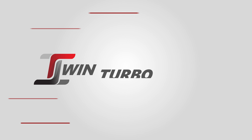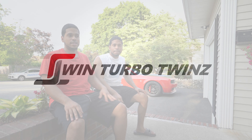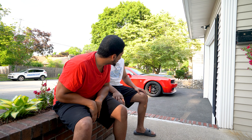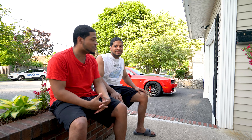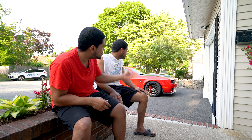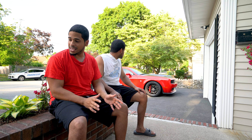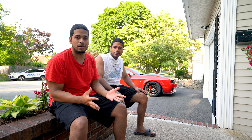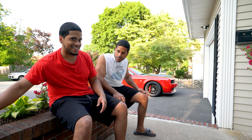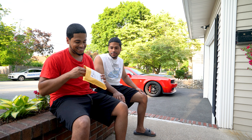Hey guys, welcome back! As you can see the Hellcat is in the background. On today's video we have the second mod to the car — the first one obviously being the hood wrap and the tinted windows — but now we have something that we've been waiting for. We saw it online and we had to get it. It's very simple but it's gonna make a huge difference. Let's see what it is.